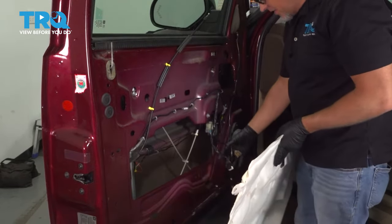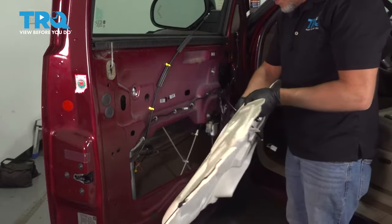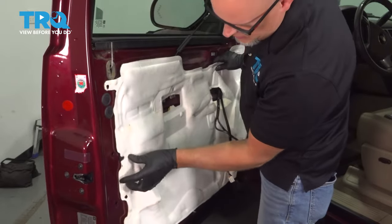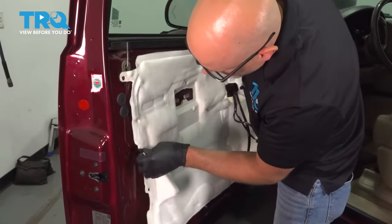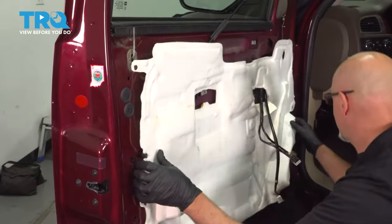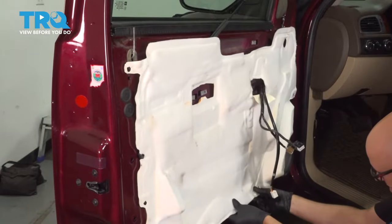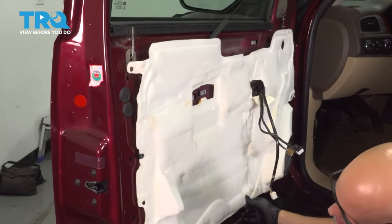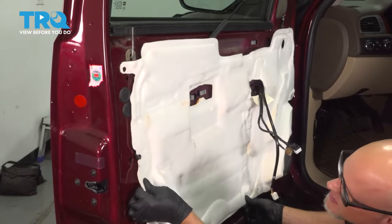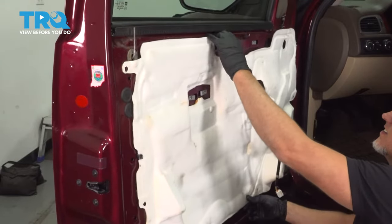Now take the vapor barrier — get everything lined up, have the wiring harness go back through, and try to position it where it was when it came off.